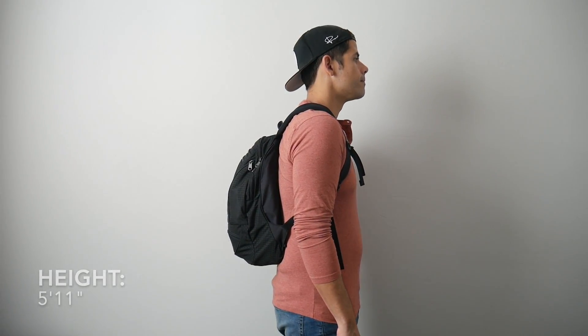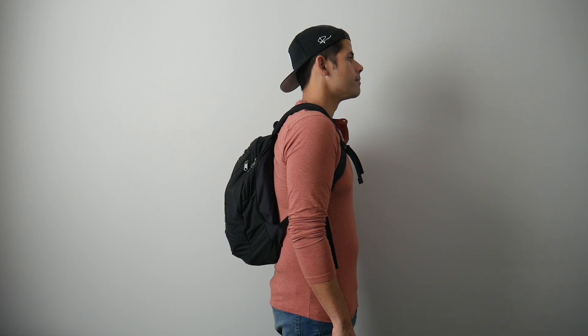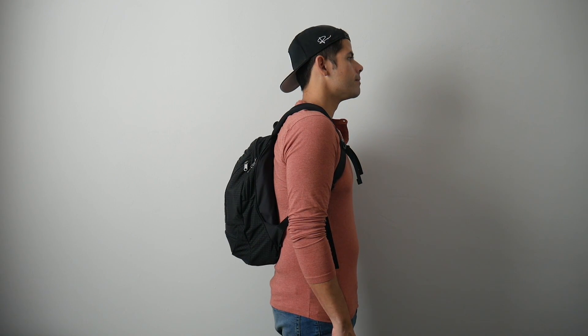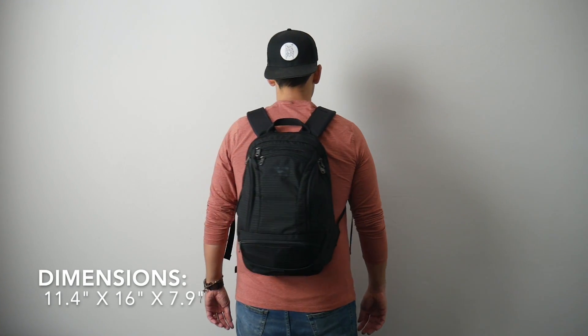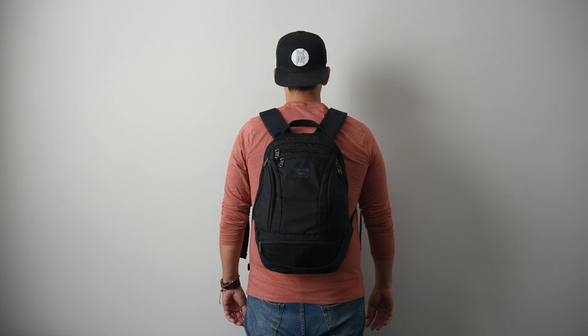Moving into the capacity, the bag comes in at about 19 liters, which is a really nice minimal daily bag size. I was able to hold all the items I normally carry with me and still had a little bit of leftover space. I like that even when the bag is a little bit more packed out, because of its smaller size and silhouette it doesn't stick out too much, which makes it great for navigating crowded areas, jumping onto public transit, and carrying on to pretty much any domestic or international airline.